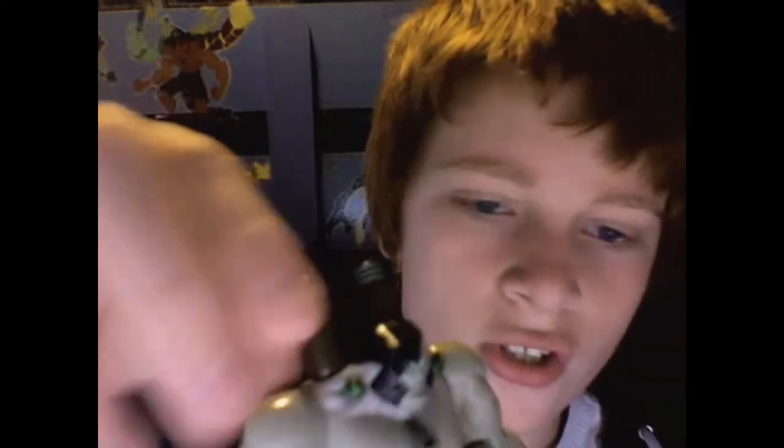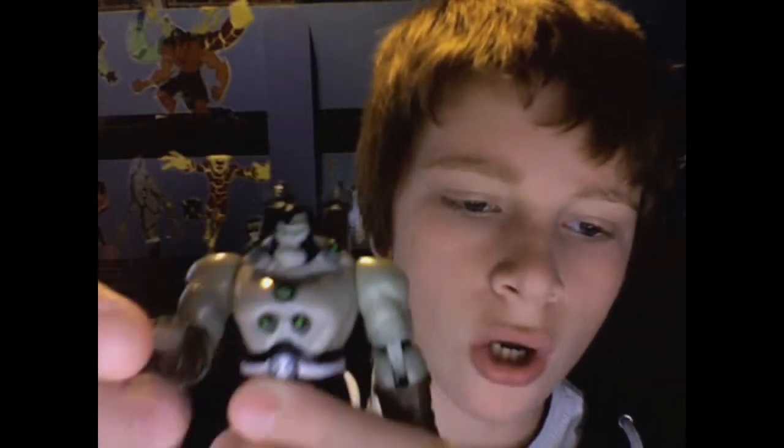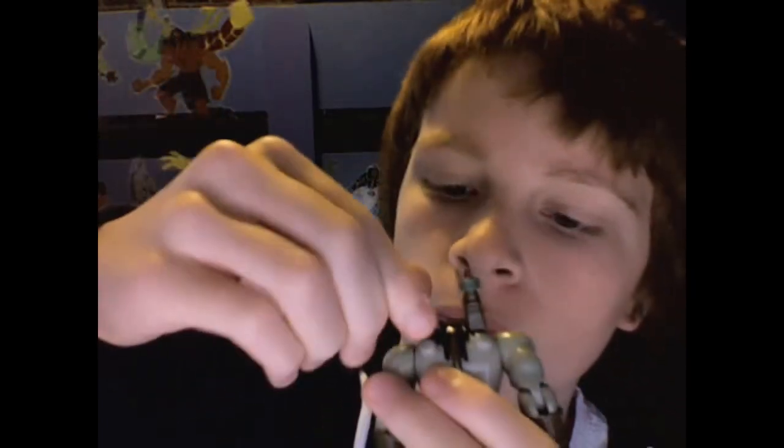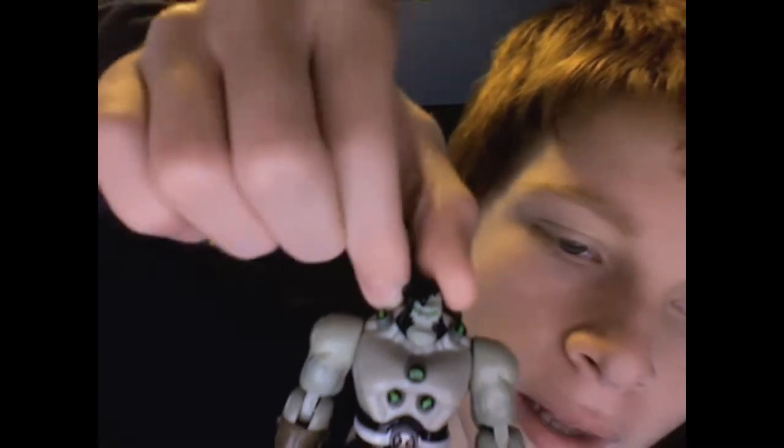Let's take a look at the articulation first. His arms can go a full 360 degrees, and he has elbow joints. His legs can go full kick forward and backwards, and he also has knee joints. These electrical power cables here are actually removable. His head doesn't move much — it's hindered, but moves just a little bit. That's it for the articulation, but it's a really great figure — super detailed, and I highly recommend it.